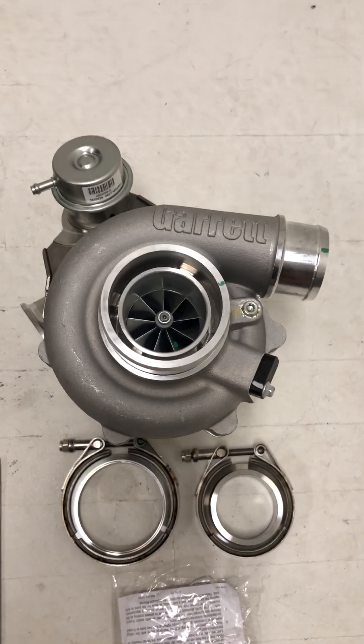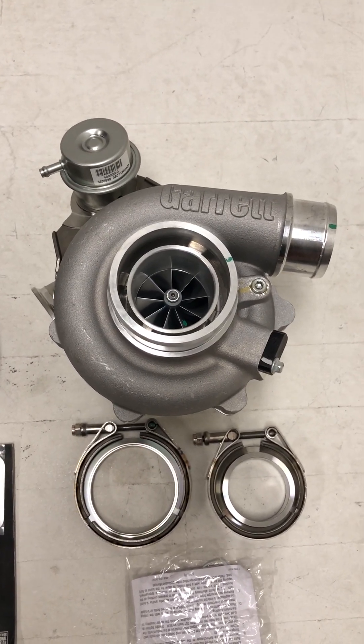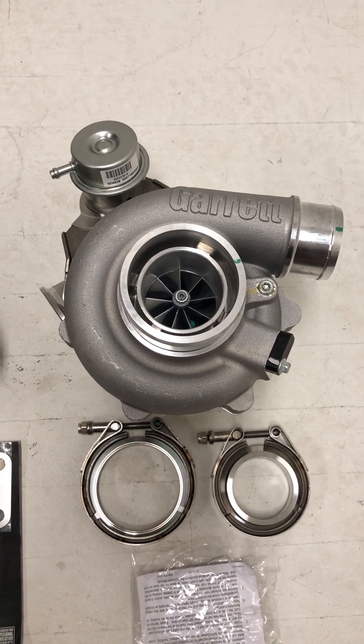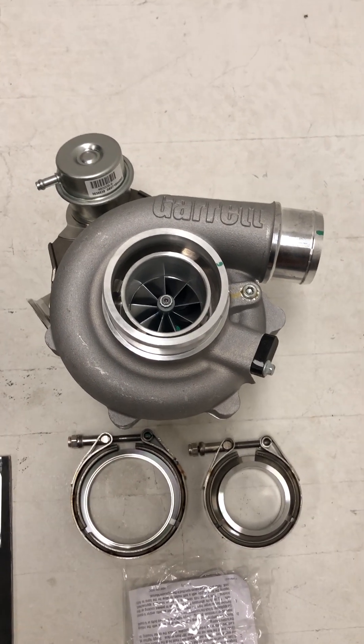This is basically the new GTX 2860R Gen 2 — essentially the same specifications in terms of millimeters, with small differences here and there. They do flow a lot better with the new aerodynamics on the turbine wheel as well.